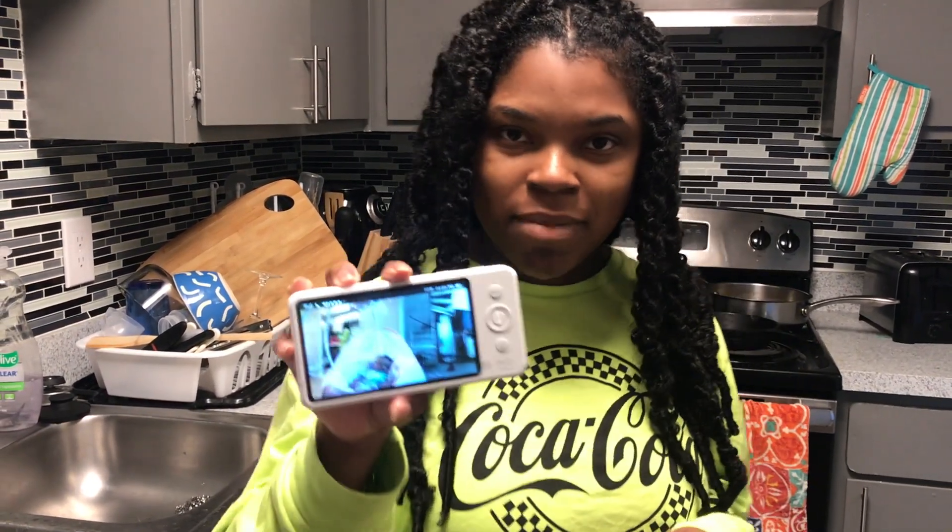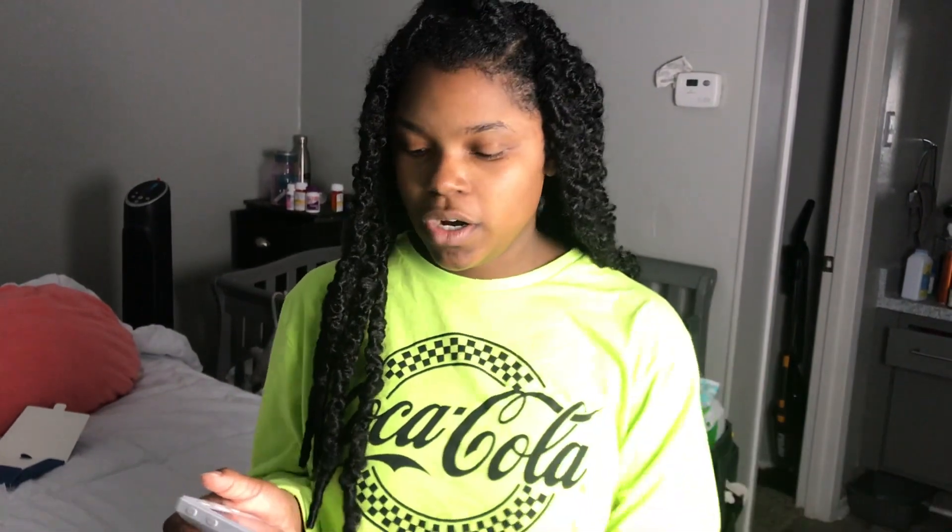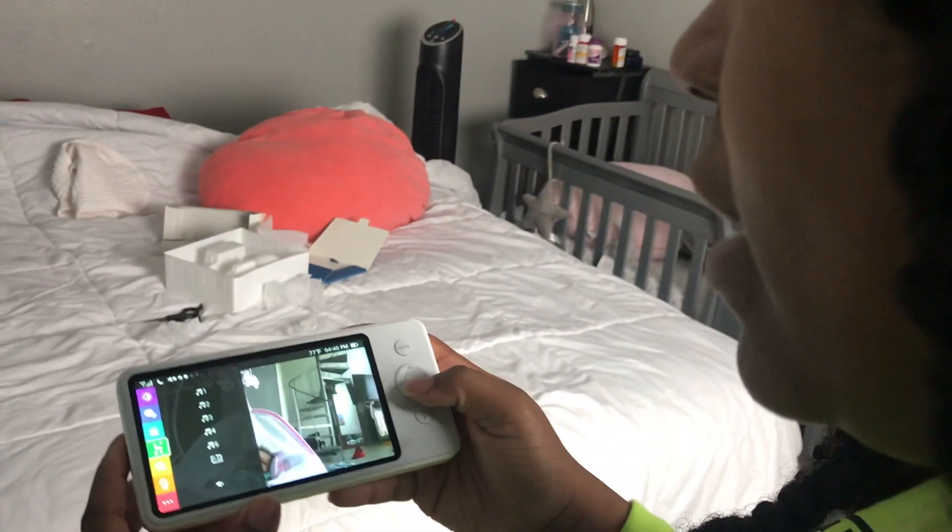Now I'm gonna go upstairs and fold some clothes and clean up — see how she does down here by herself, well, with the help of the Eufy baby monitor. Since she's falling asleep, I don't want her to hear me making too much noise up here, so I'm gonna turn on some tunes for her. All you have to do is hit the menu button.